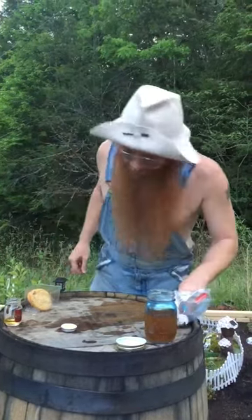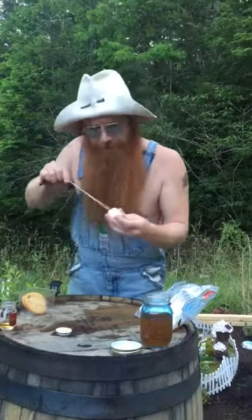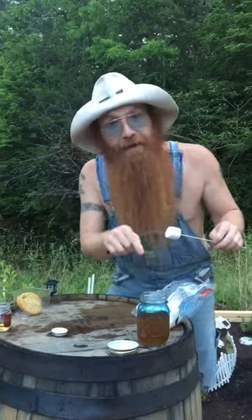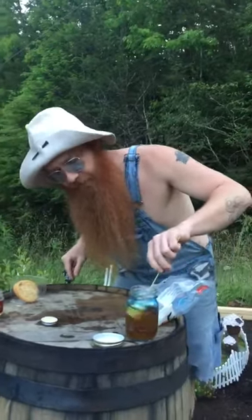You're going to take your stick and put it in your marshmallow. We're going to dunk it right down in that Tennessee whiskey right there, get that good flavor on top of that.